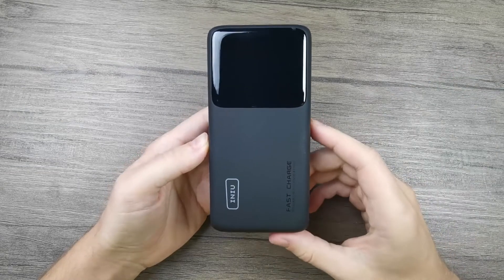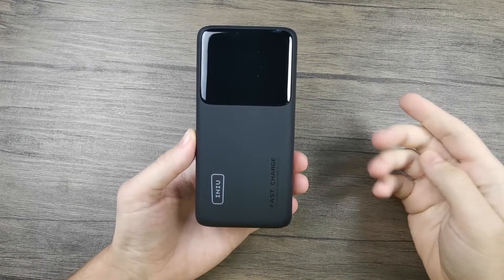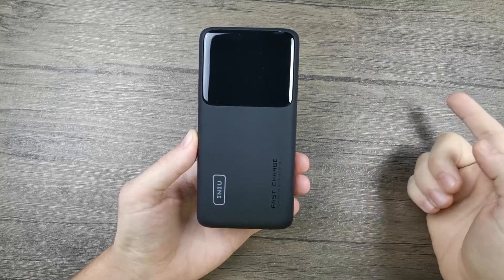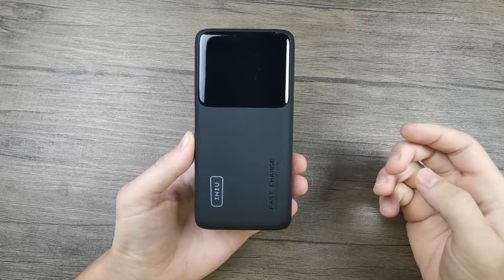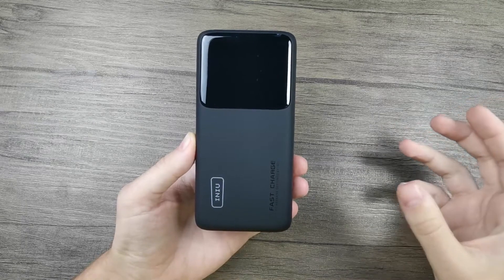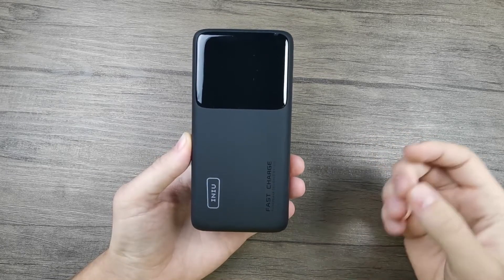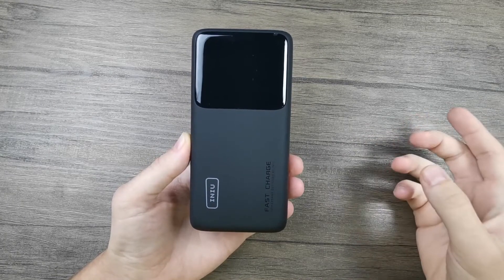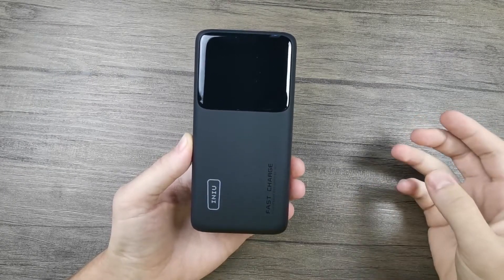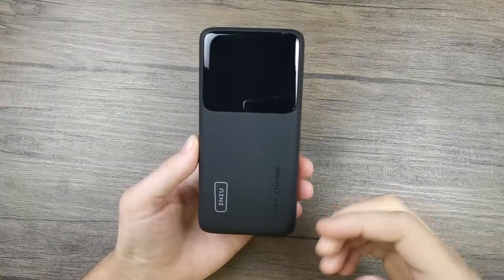Another important aspect is that this power bank can be fully charged in as little as three hours, which is quite fast given its 25,000 mAh capacity. Other power banks with similar capacities can take anywhere between four, six, eight, or even ten hours to charge. To achieve this three-hour charging time, you would need a wall charger that can provide up to 45 watts of power. If your charger provides less than that, the charging time will of course be longer, but overall, charging a power bank of this size in three hours is a very good result.